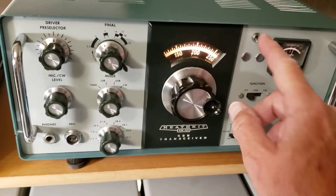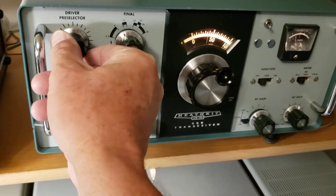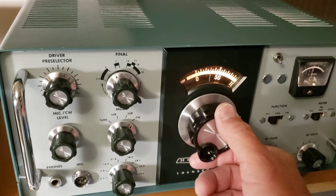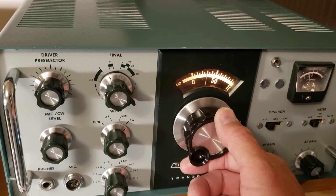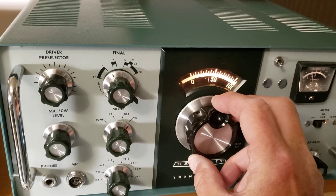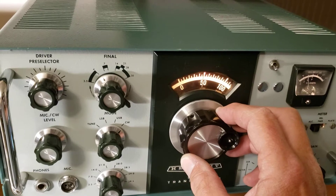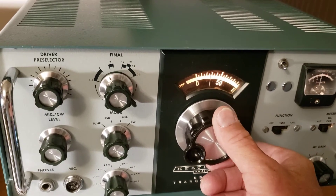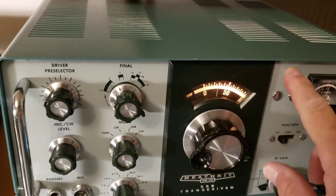Everything is nice and clean. There's a mod here in the CW mode. The Heath kit typically has a CW note that peaks out at about 1 kHz in the CW mode with the filter on. This meter coincides — that's a high pitch for a lot of people.